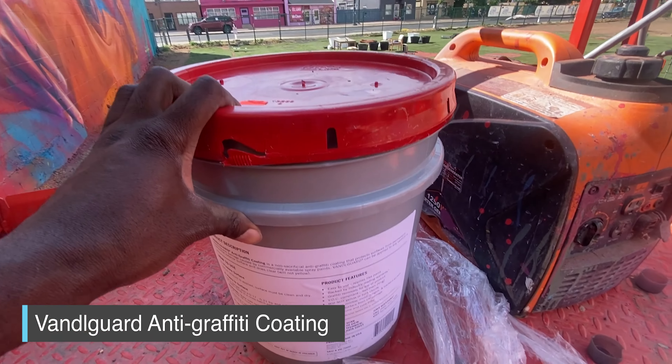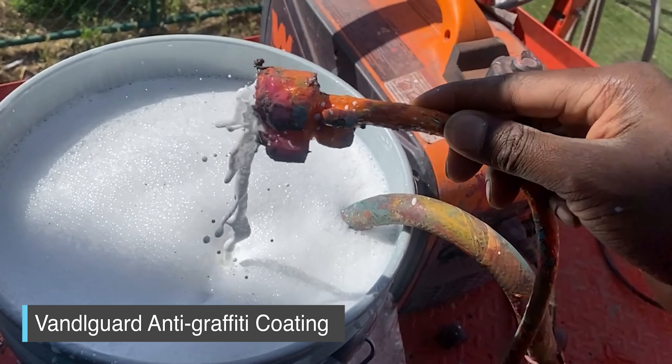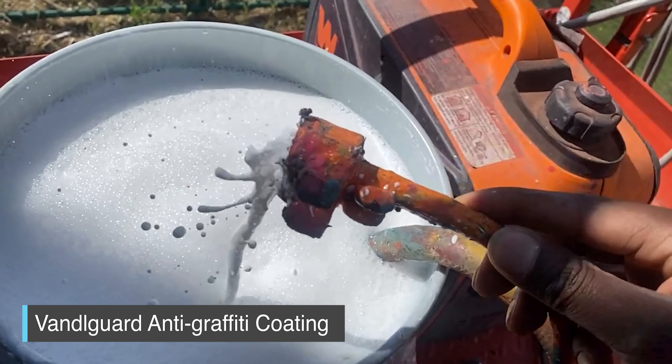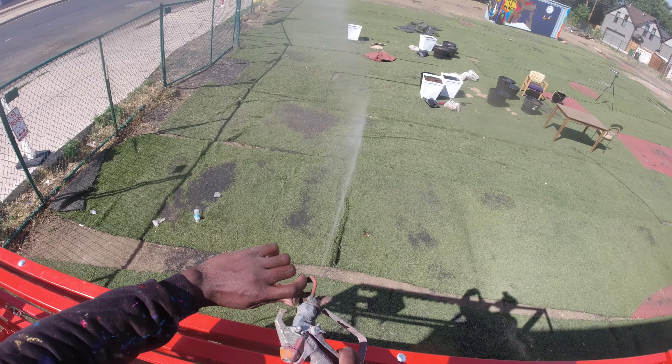I bought a five-gallon bucket of the Vandal Guard anti-graffiti coating. It's about $200. It's a milky white substance, but it's very, very sort of water-consistent, so I can use a sprayer.